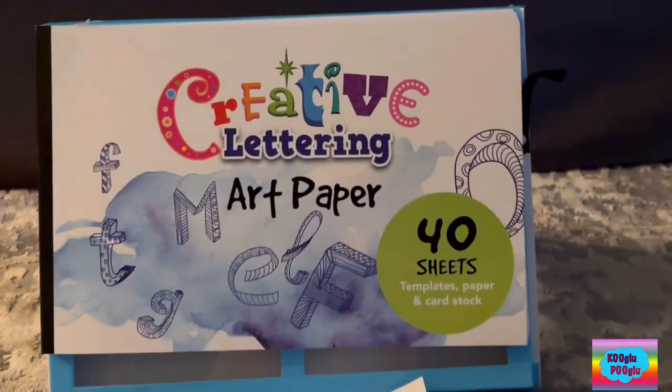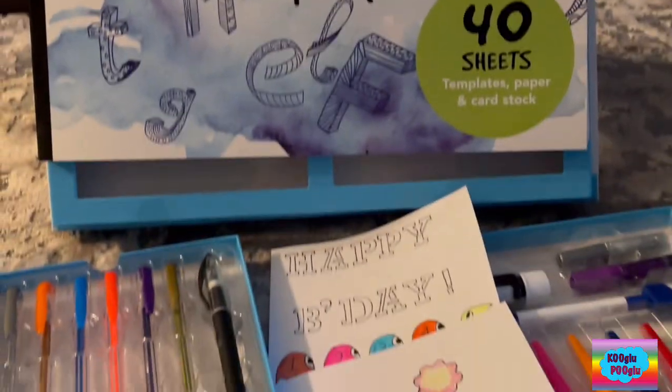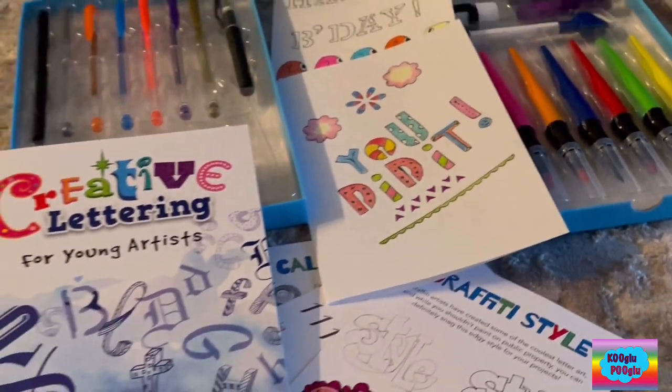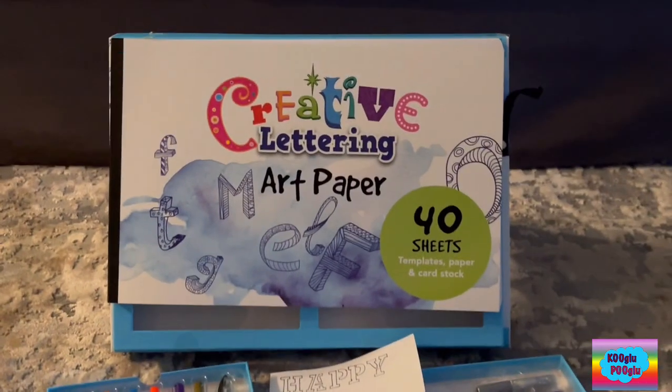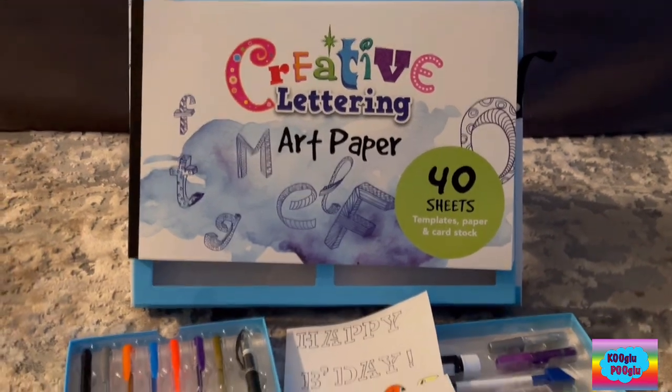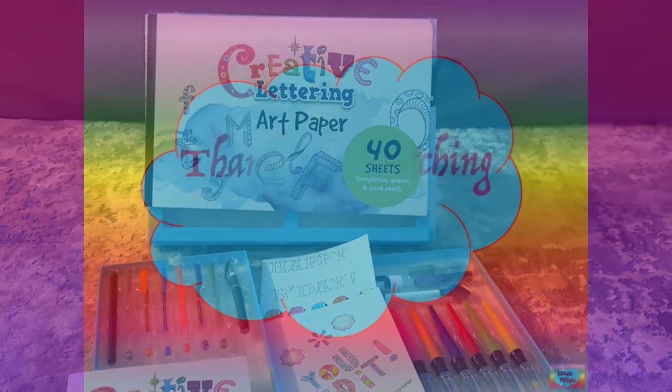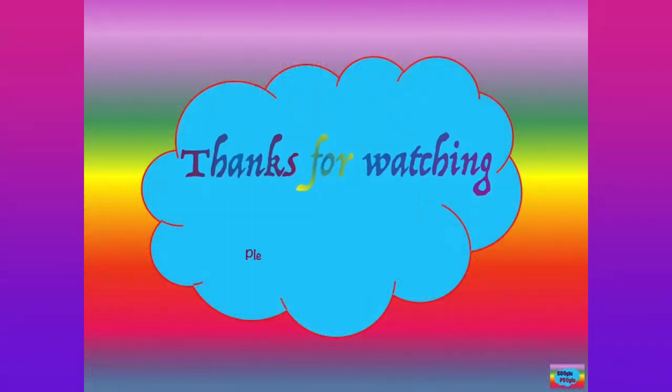Overall, this thing is amazing. If you guys are creative, you need to get this. If you want to make a birthday card or anything to style up your room, this is for you. Thanks for watching — share your support by subscribing to my channel and also following me on Facebook and Instagram.